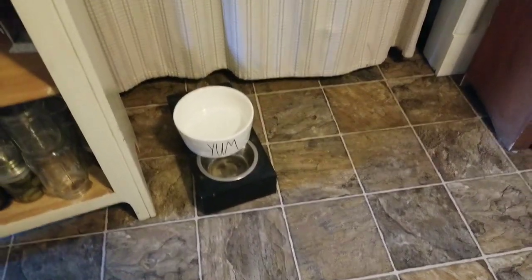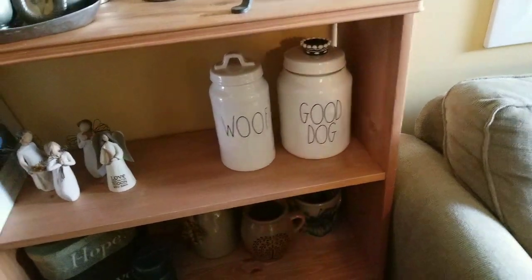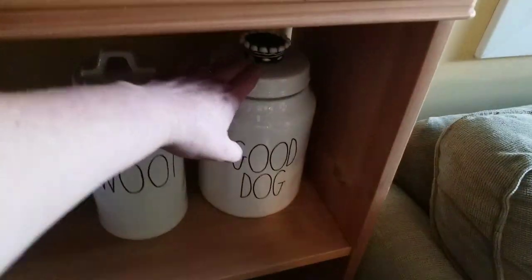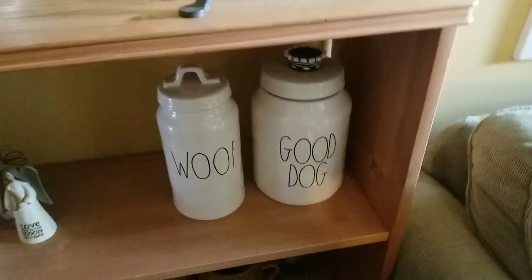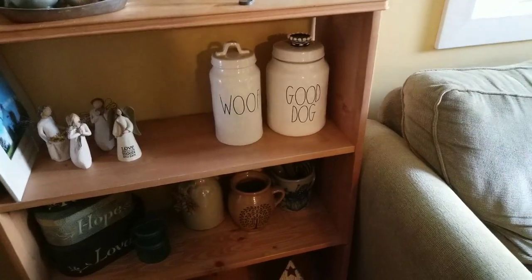That's the extra large water bowl for my two pups. And for my dogs, I also have the wolf canister and the good dog canister. There are quite a few other dog canisters out there, and of course cat canisters, but how many canisters do you need for your dogs?